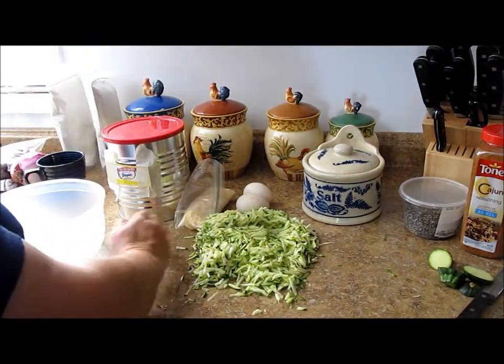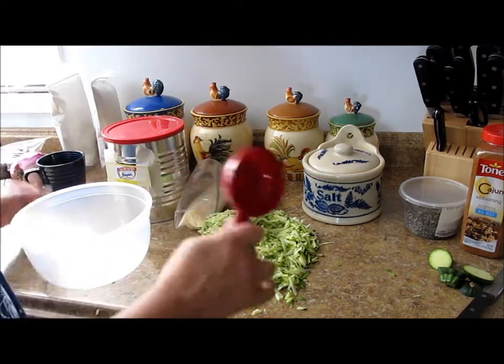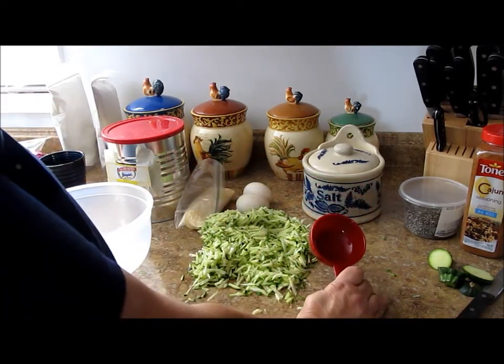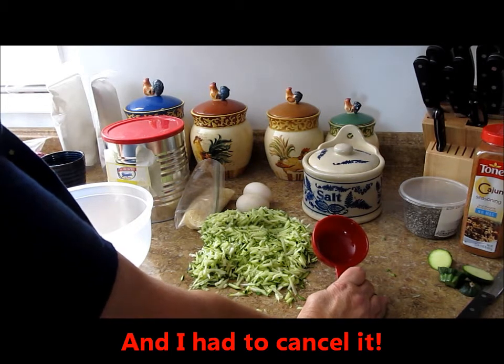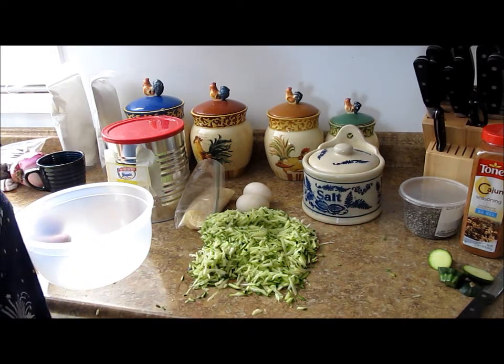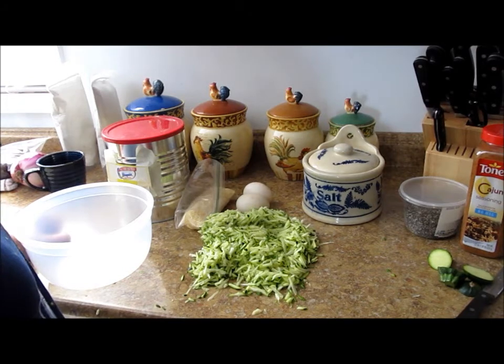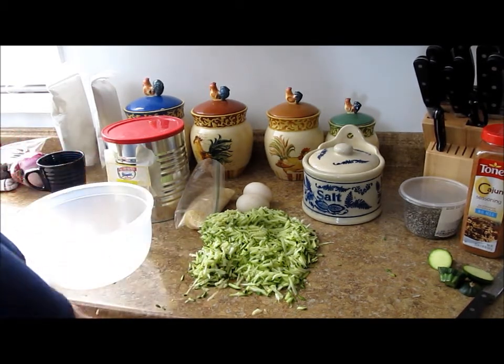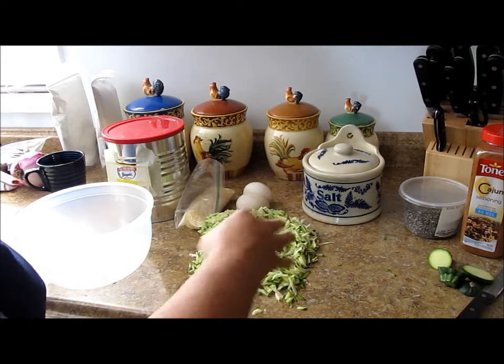Today I'm supposed to be on bed rest — this is too funny. I had a canning class scheduled to teach how to can meat, but I have strep that just will not go away. I've been on antibiotics twice and now they're trying the real big one. I hope it works, but hey, we're going to try to make this video anyway.